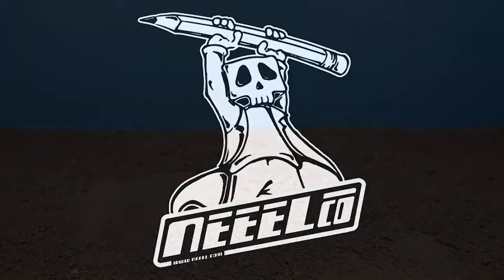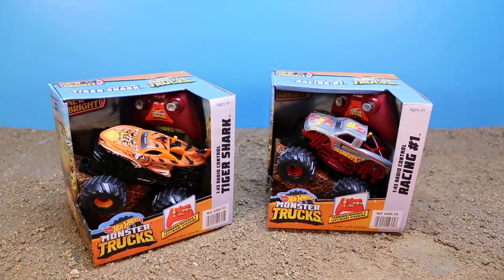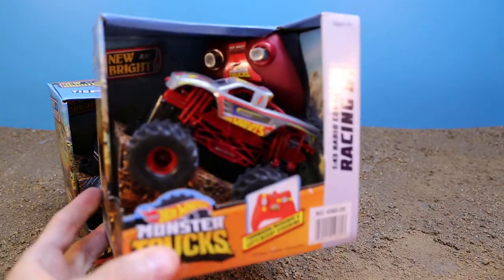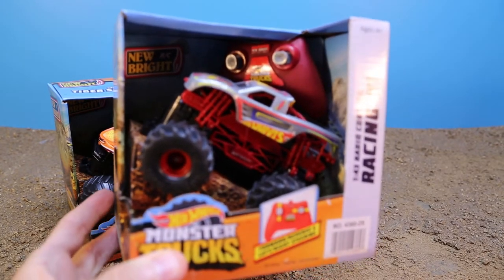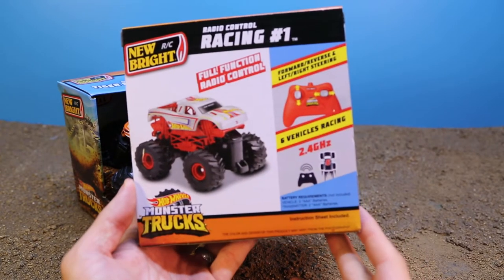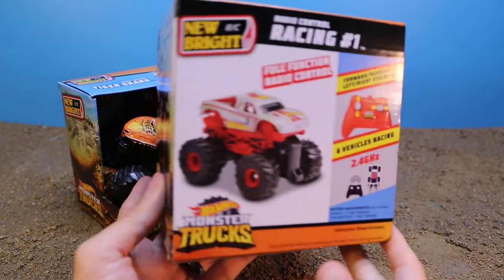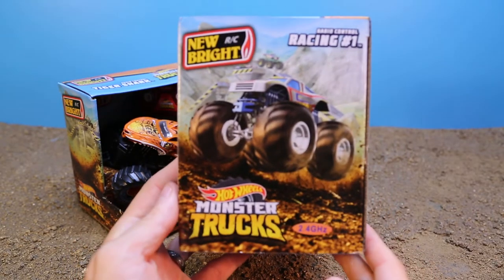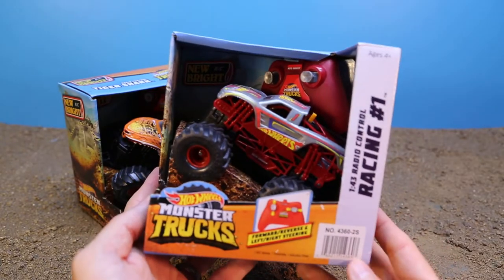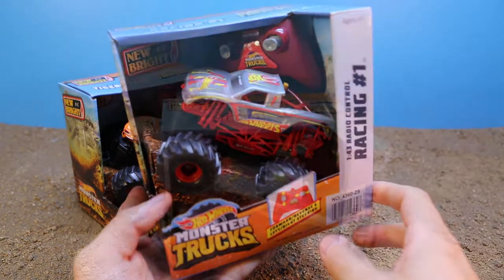Hey everybody, it's Dr. Neil and today I got a special little find. It is the $10 Newbrite RC cars for the Hot Wheels Monster Truck line. I found them for $10 and that is amazing for an RC car. They are 1/43rd scale, which is the same size as the Rev Treads, and a couple dollars more at $10 — and these are remote control.